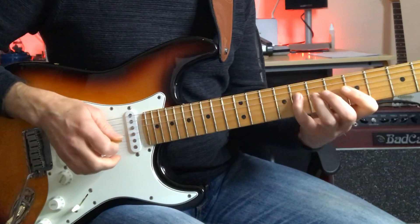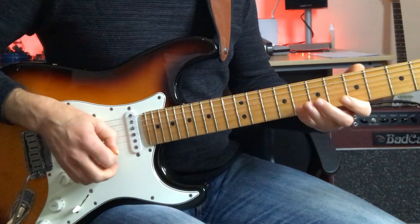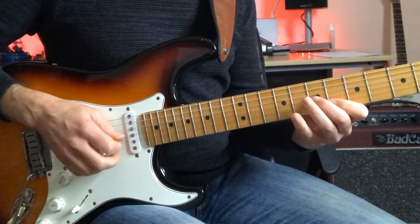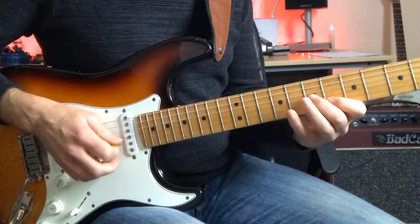He follows this with a B-flat root triad and another C major triad, again starting with the E this time — again first inversion — and then pulling off to B-flat and coming down on a B-flat triad. It's a really nice sequence of C and B-flat triads; it's a nice idea over a C7 chord.